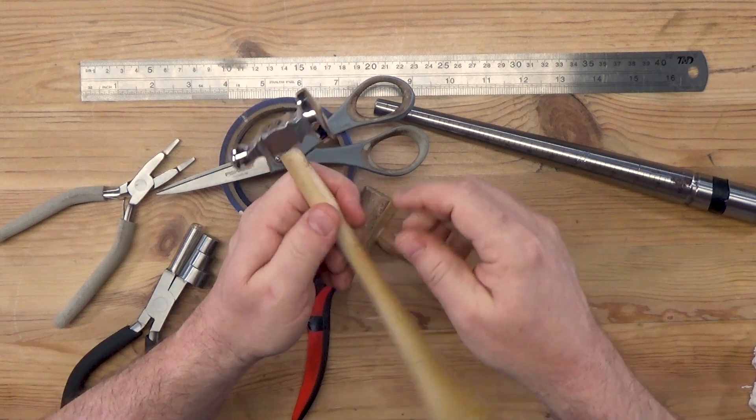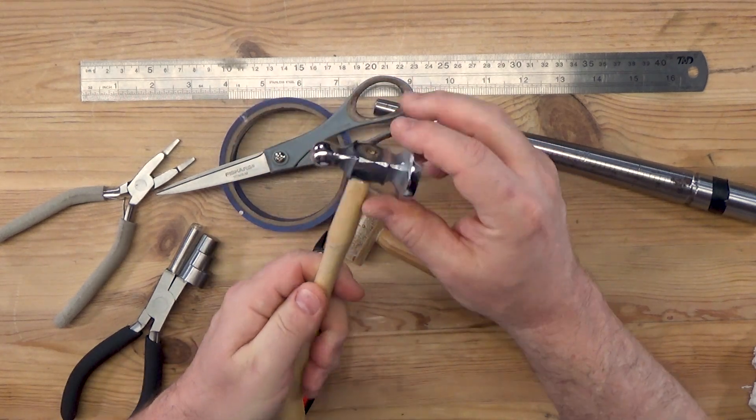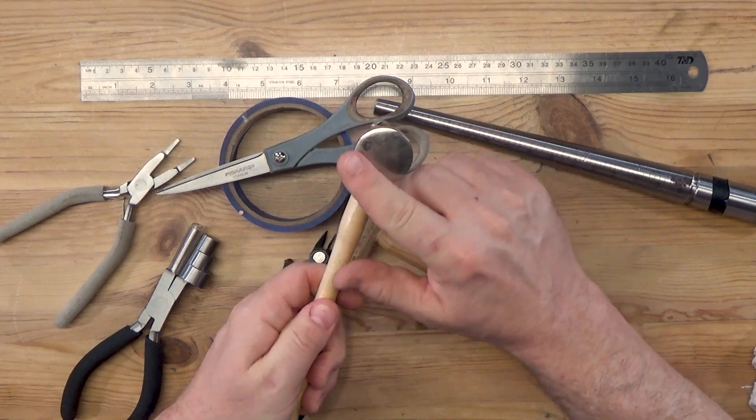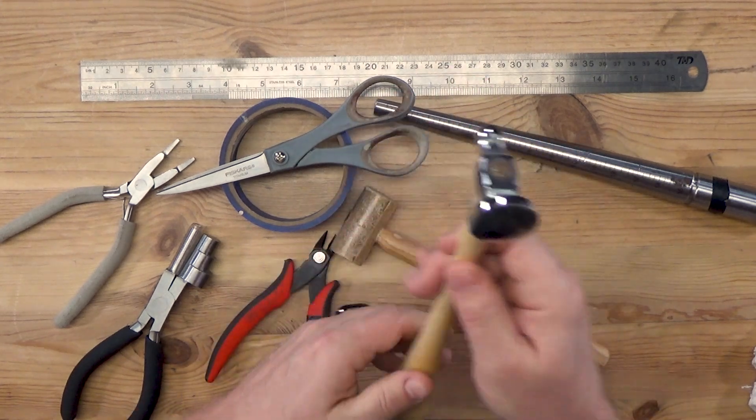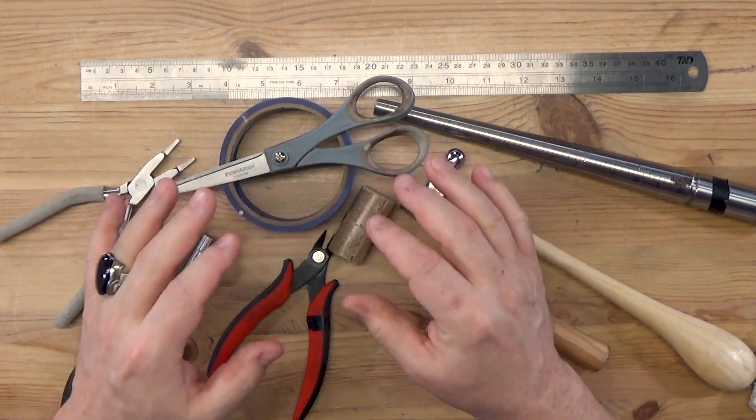We're also going to use our chasing hammer — I would use the wide side of it to flatten everything out. So that's pretty much all we're going to need for this project. Let's now take a look at the materials.